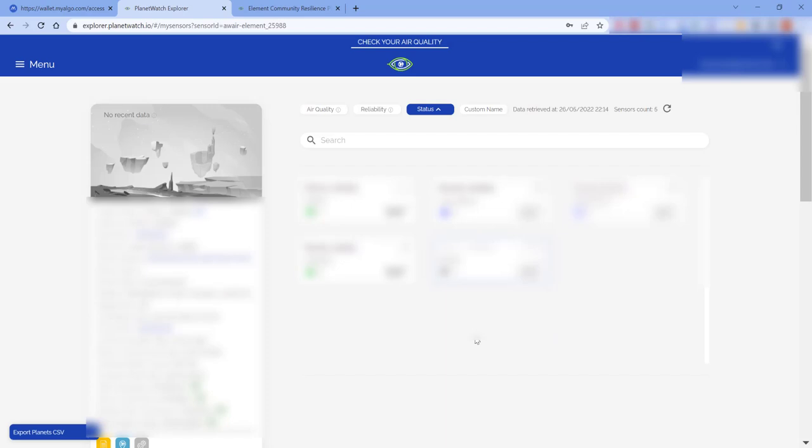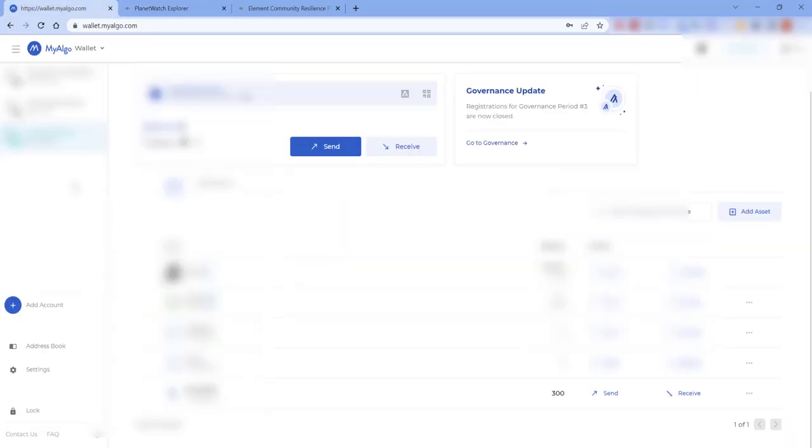Just to confirm that we have got those credits, click on the wallet in MyAlgo and at the bottom of your wallet you'll see an asset called 'PW Credit' and the balance is 300. So there you go, you're good to go. I hope this video guides you through the process of opting for option one to get the credits. Please subscribe, like, and if you have any questions ask in the comment section below.